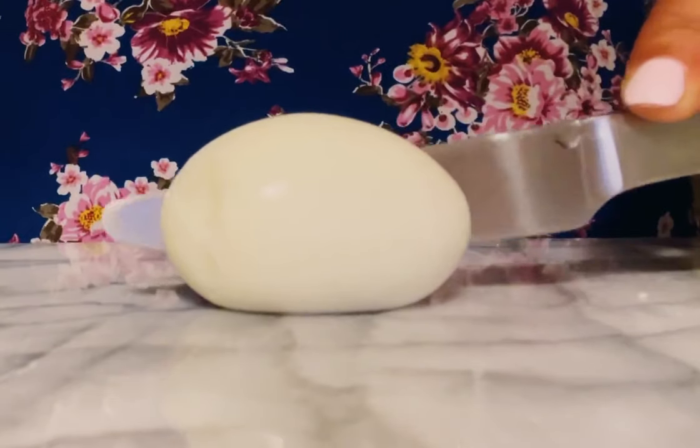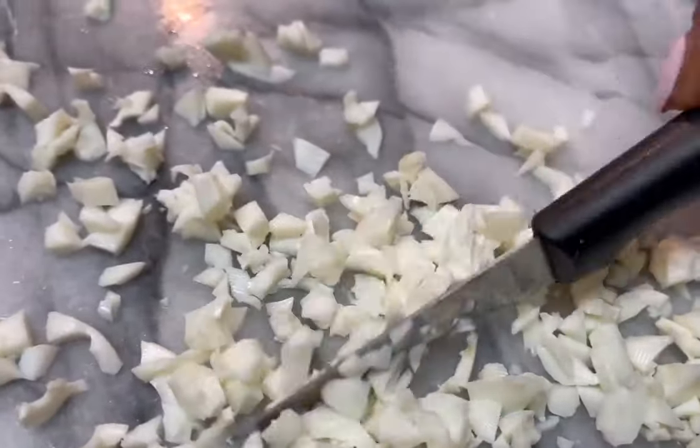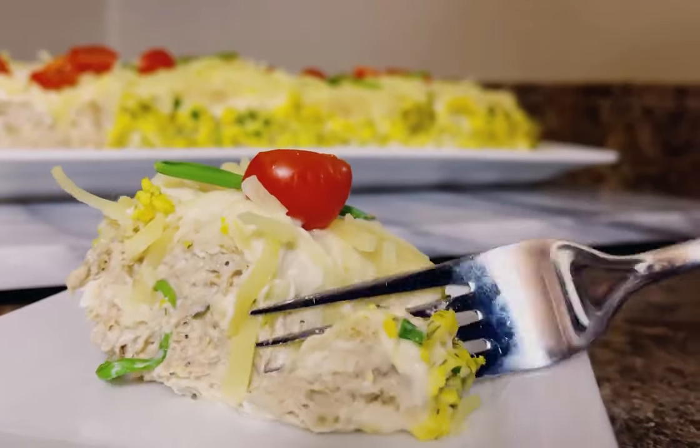You guys are gonna love this tuna sandwich cake. With just a little bit of slicing and a little bit of chopping, we're gonna create this delicious tuna sandwich cake.